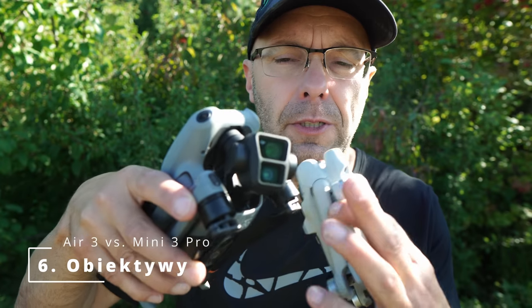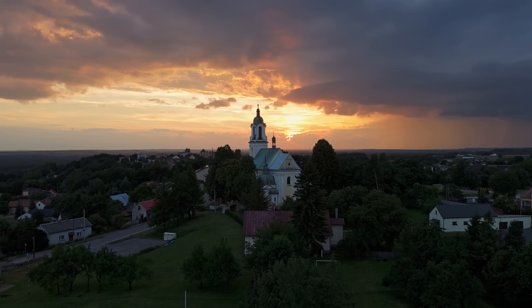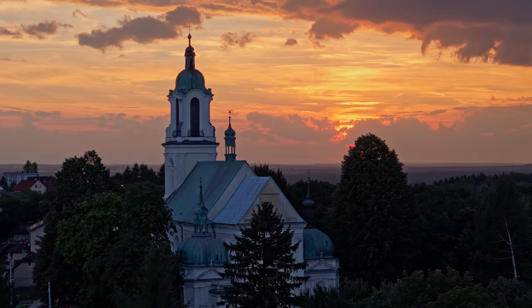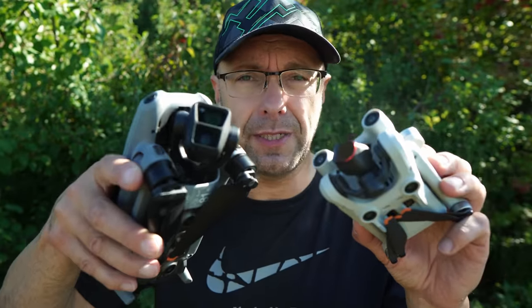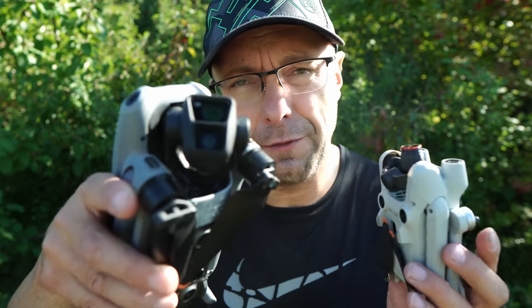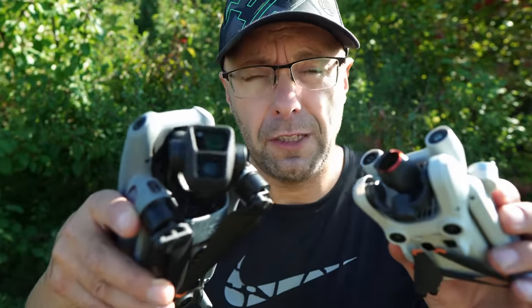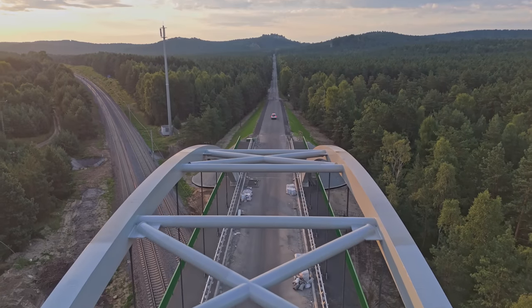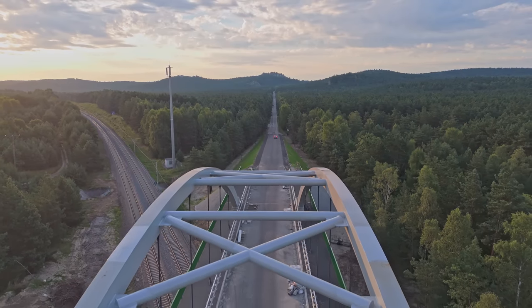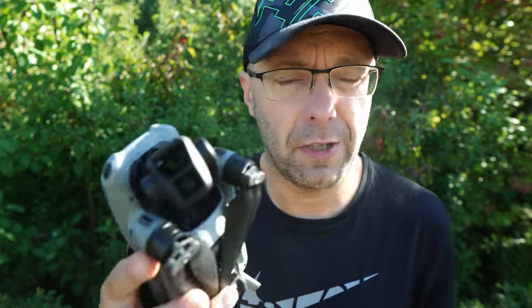Now we're getting to the heart of the matter — the most important differences regarding the Air 3. We have two lenses here: equivalents of 24mm and 70mm mid-telephoto, and interestingly they share the same 1/1.3-inch sensor. As for the Mini 3, we have one focal length — 24mm equivalent. In both cases it's a very bright lens, with f/1.7 aperture on the main lens and f/2.8 on the telephoto. The normal field of view is about 82 degrees, while the mid-telephoto 70mm equivalent gives 35 degrees. The compression is beautiful — you can really tell a great story with the Air 3 using that focal length.